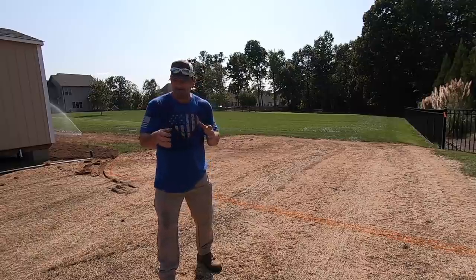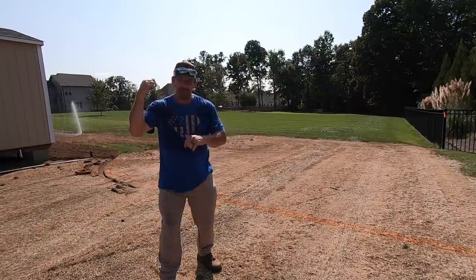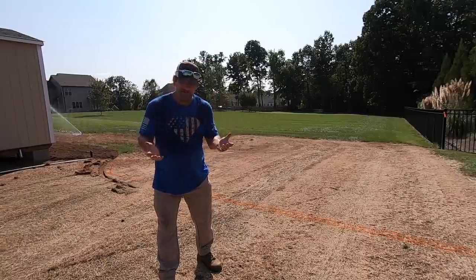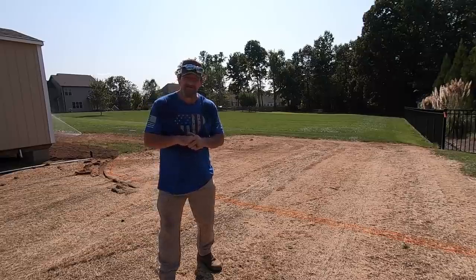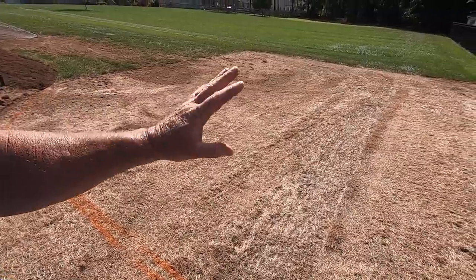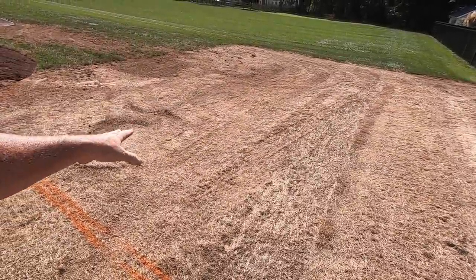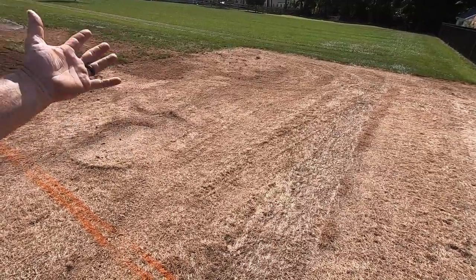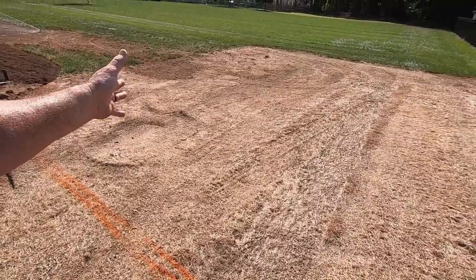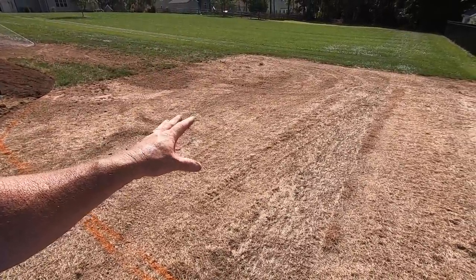Why did I renovate this? Because I wanted to put my garden here. This area needed to be grass, so I moved some bluegrass up there and we're going to plant some fescue right here. What's different about this renovation is I'm doing zero grade work — none whatsoever. This spot of ground is nice and flat because I renovated it a couple of years ago and put the Blue Heat in it. So I don't necessarily need to grade anything here.